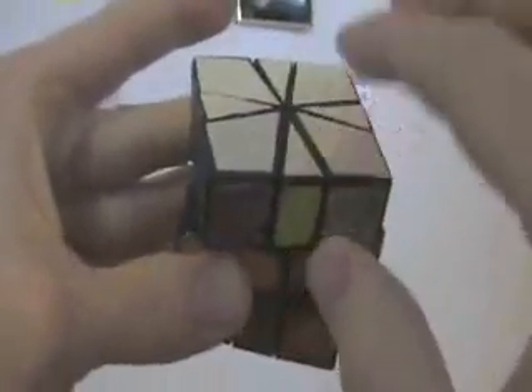Every once in a while when you get done with the trade, the bottom will also be done. In this case it isn't. So what do I do? Just say, okay this is right, so we need to trade these two, and go about trading them.